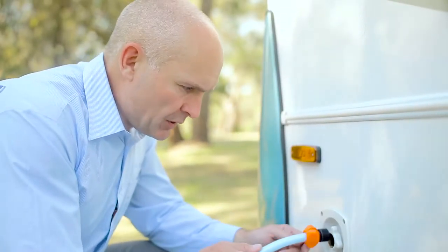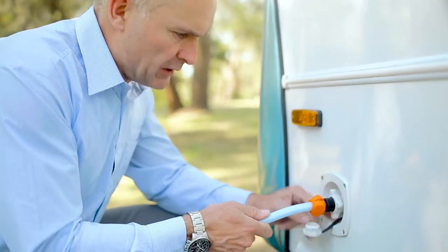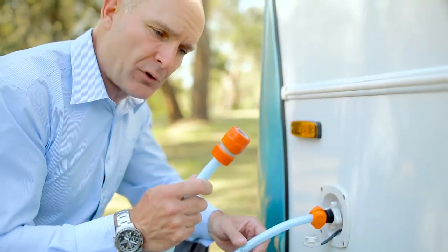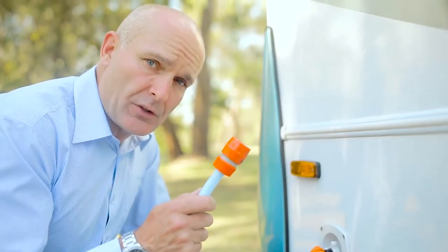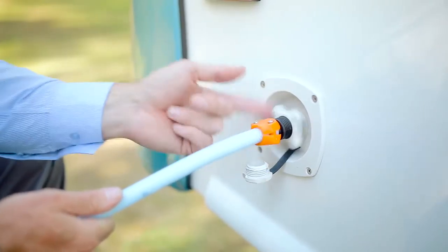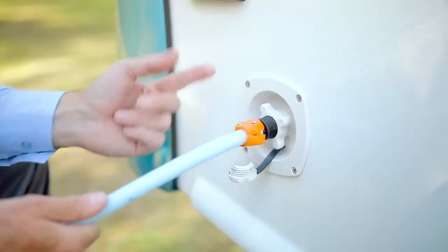Take the RV connection and screw it into your RV, just like that. Do it up nice and tight. Then grab the other end, the garden variety connection end, and click it onto your tap. To disconnect, simply do everything in reverse and pull the plug out.